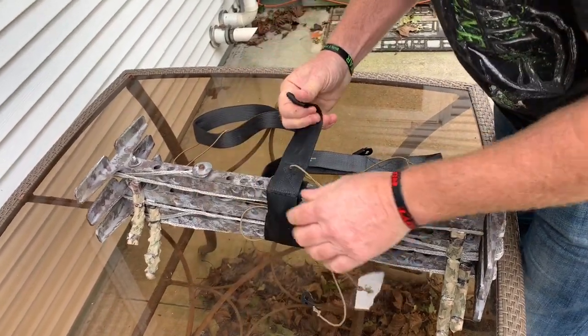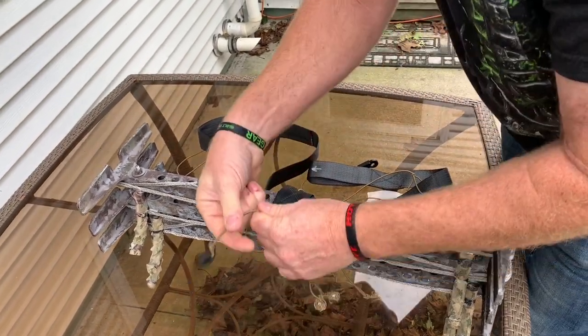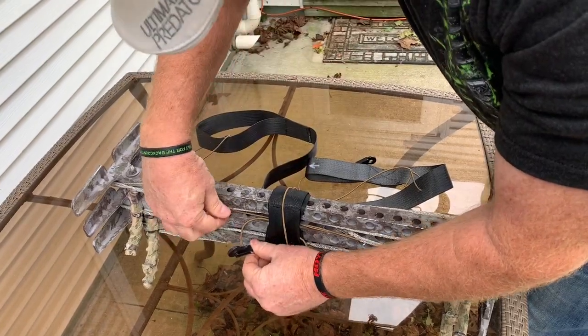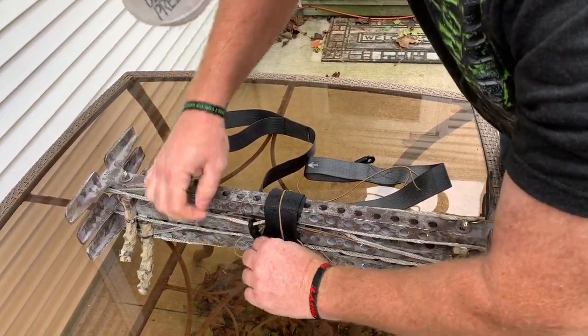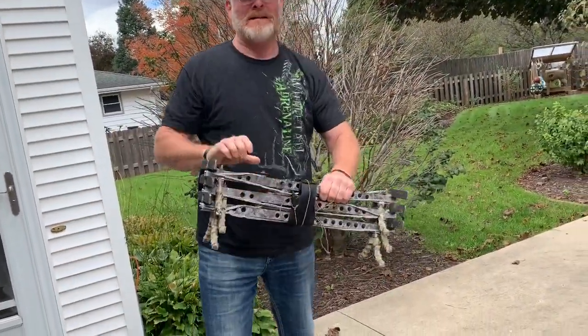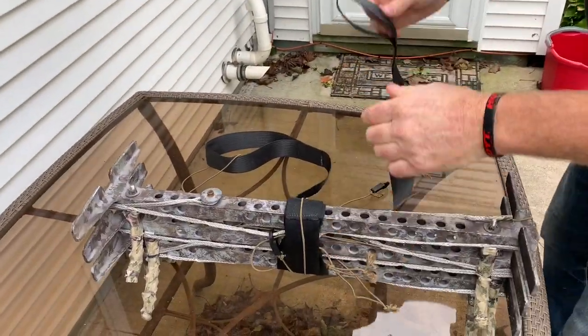Going around the ropes and everything, this little cord that I use to strap it to my leg I just hook onto one of my strings — very quiet.